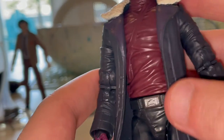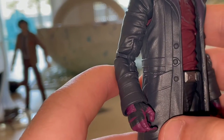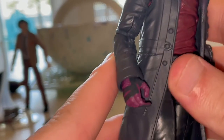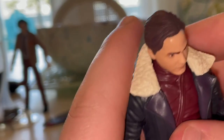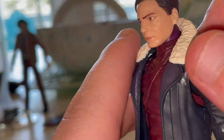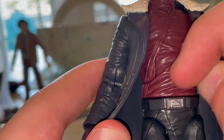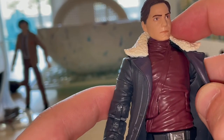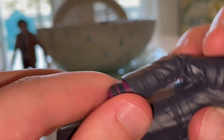You get this nice jacket that looks very accurate from the movie. There are some buttons — I wish they had painted those gold. You get a nice sculpt on the jacket and a fur piece on the collar — nice white fur, very accurate. He also has this robe-like purple shirt underneath. The sleeves have no pinholes, which is nice.